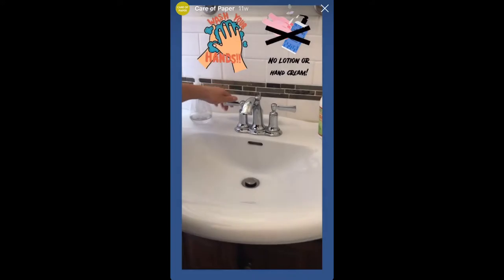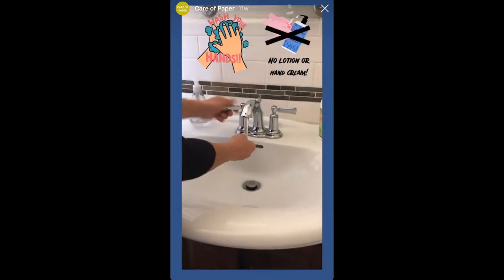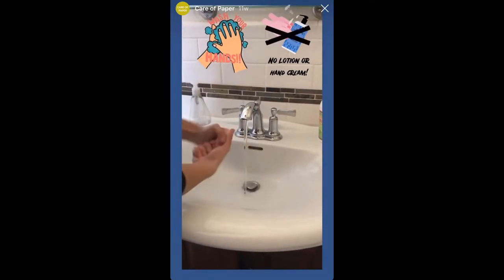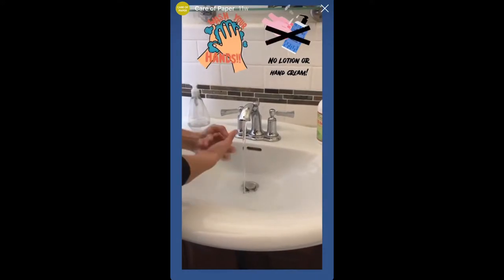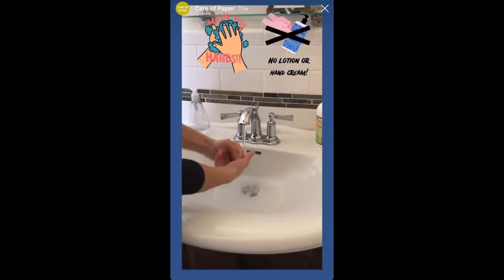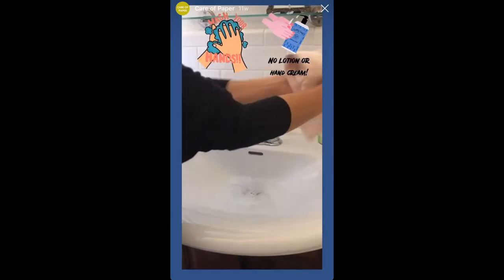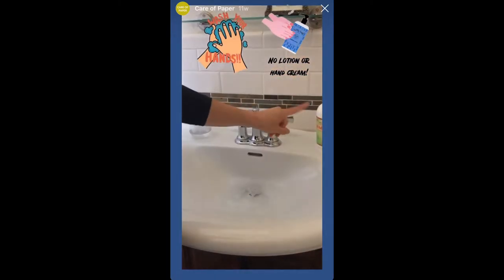Once you've found a nice clear space, it's important that the next step is washing your hands. And don't skimp this time. The oils on your hands can cause problems and damage to your photos and paper collections. No cream.